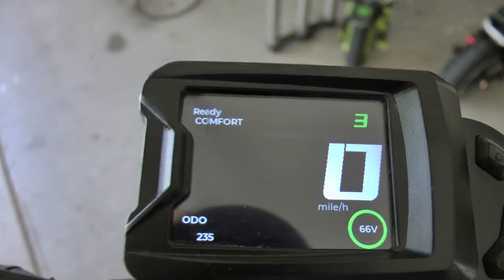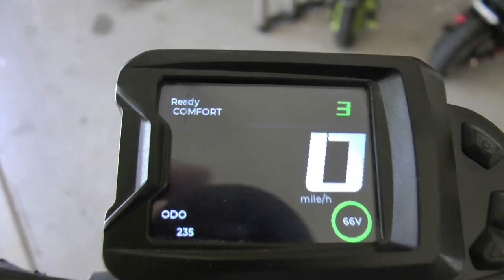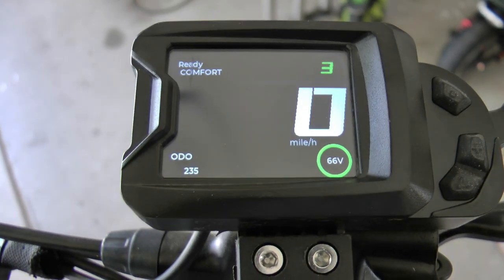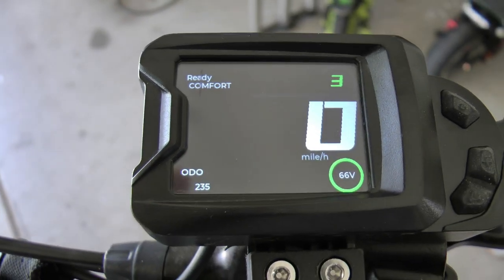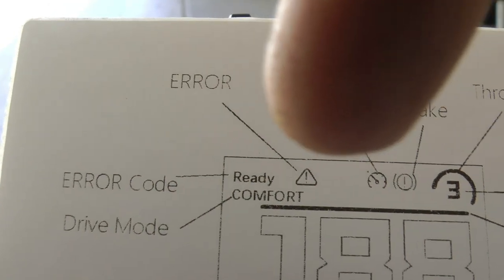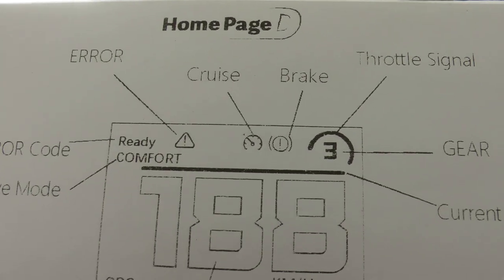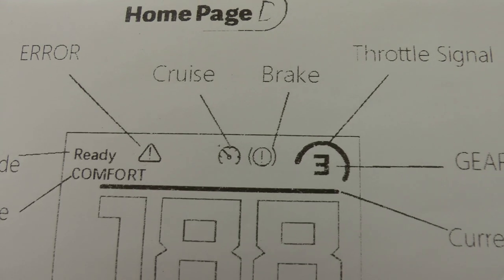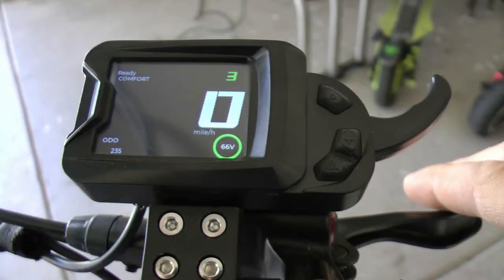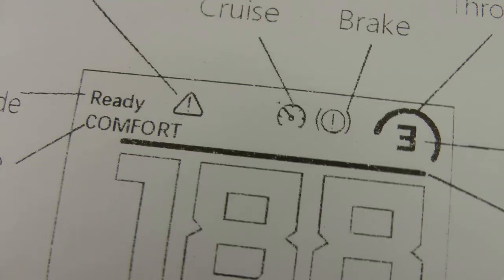There's a 'ready' display, which according to the booklet indicates an error code status — if everything is okay and there are no errors, it just says 'ready.' If there is an error code, the 'ready' will turn into whatever the error code is, and a little triangle with an exclamation mark would pop up next to it. There's an indication for cruise control in the middle, though I don't have that enabled on mine. Next to that is the brake indication — when you pull your brake handle, that should light up, meaning your brake sense is working properly.